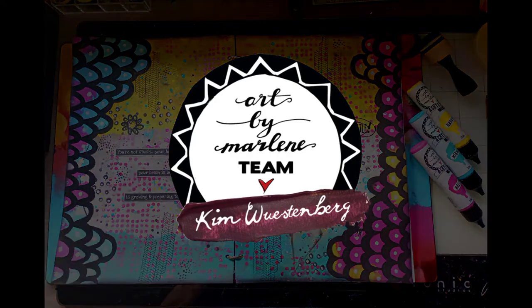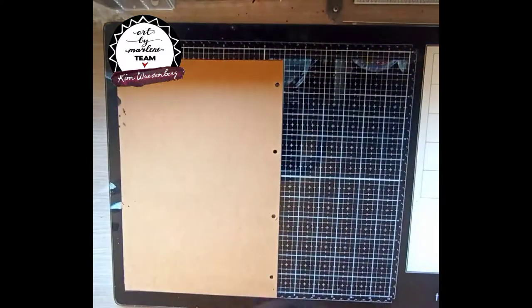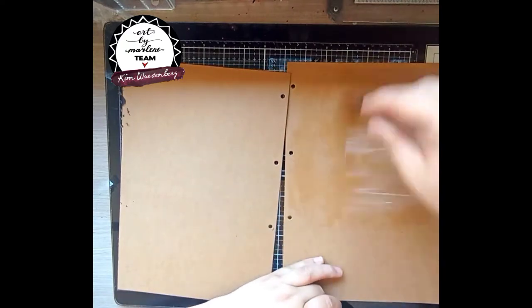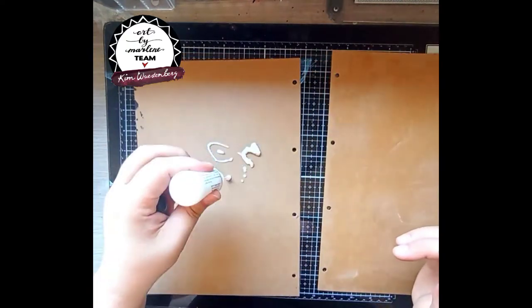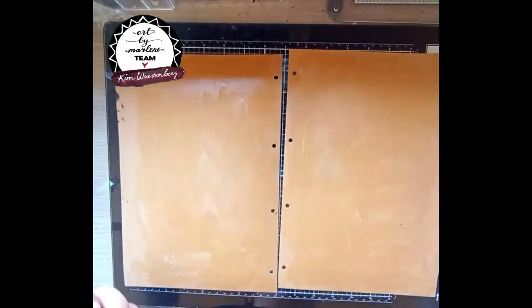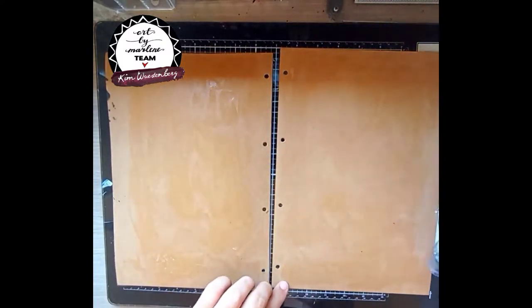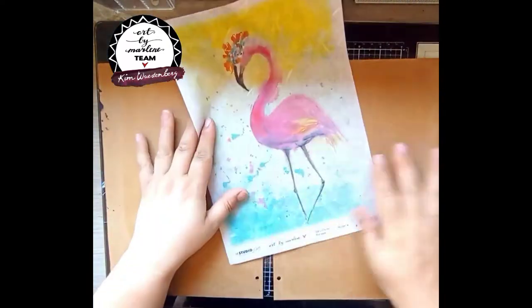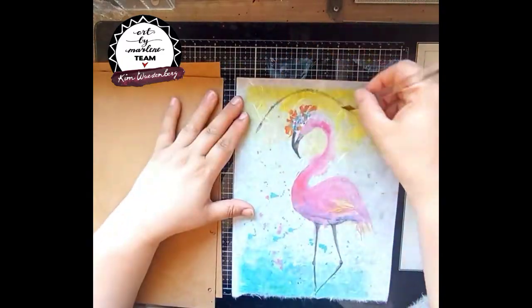Hi everyone, today I'm going to bring you a double spread in my artist size journal. I'm using the craft refill pages and I'm pre-gessoing my pages so the paint won't soak into the paper too much. Here you see me applying the gesso with one of the brushes from Marlene's essential collection, and then just using my heat tool to dry it a bit faster.